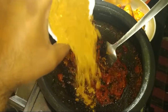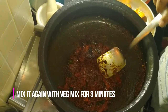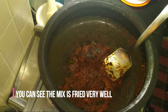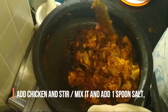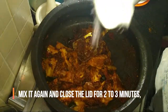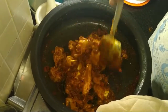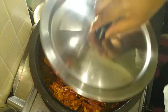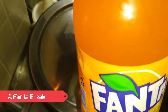Now the water is formed with the ground. This one is chicken. The chicken is good. It's good to have a good sauce.